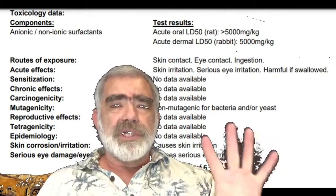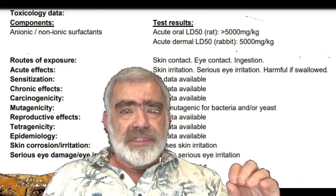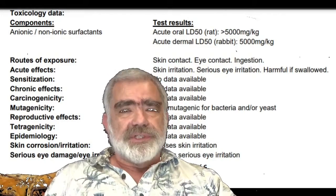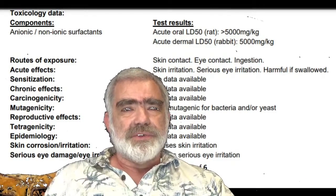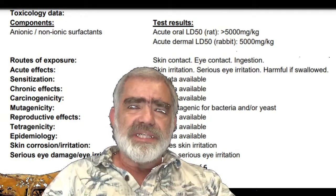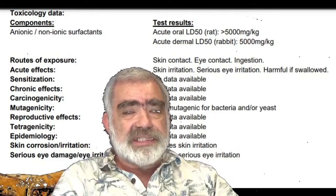Before we go over this, I'm going to go over LD50 real quick. LD50 is the dose of a poison that will kill 50% of your target population. So, for example, if you have 100 rats and you feed them each a dose of LD50, you can expect half of them to die. It's rated in grams per kilogram of body mass, which is kind of a lot for a rat, but that's how it works.